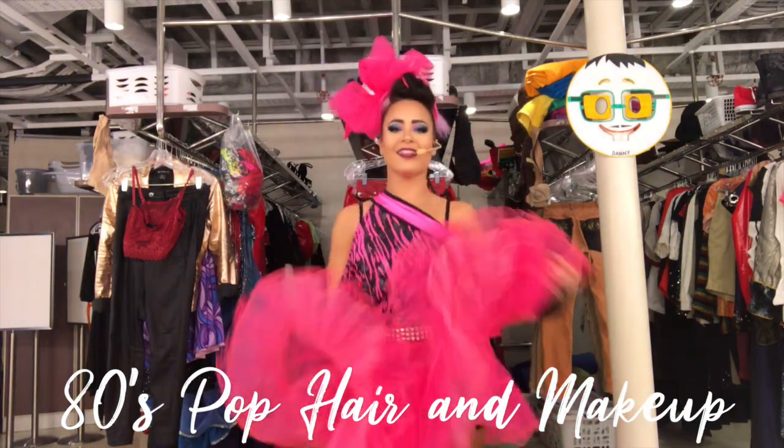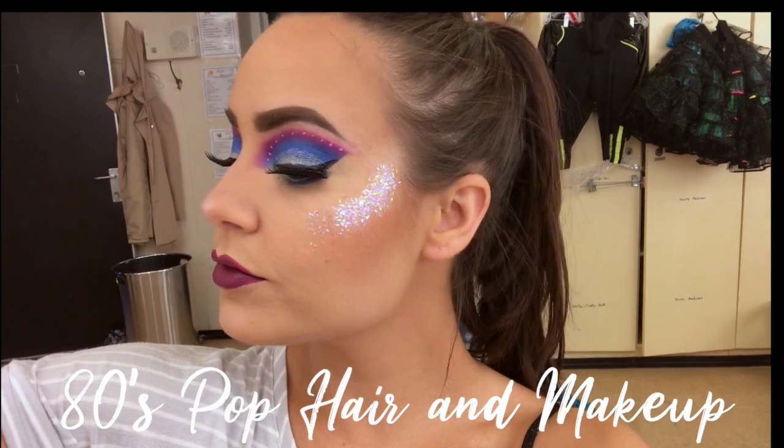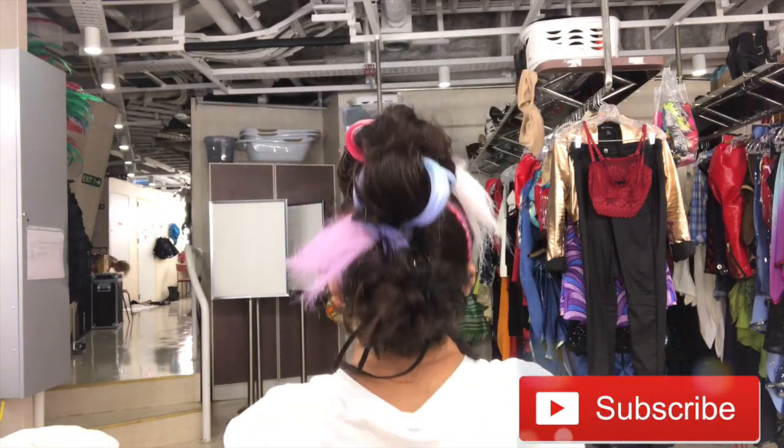Hello friends, I am back and excited with another hair and makeup tutorial that I use for the stage. This one is for my 80s show and I hope you enjoy it — make sure you subscribe and let's get into it.